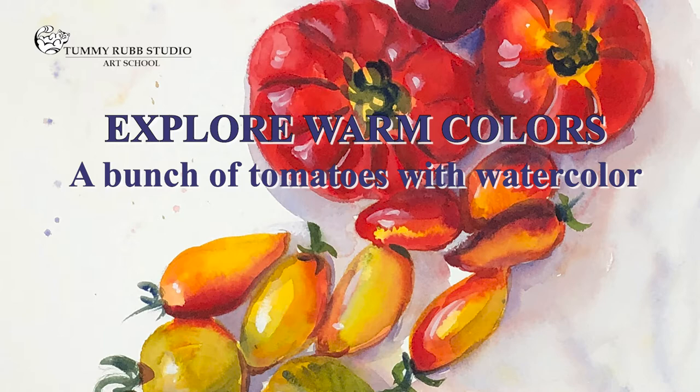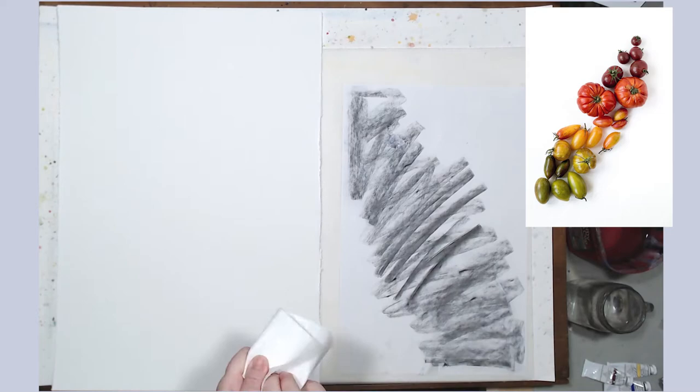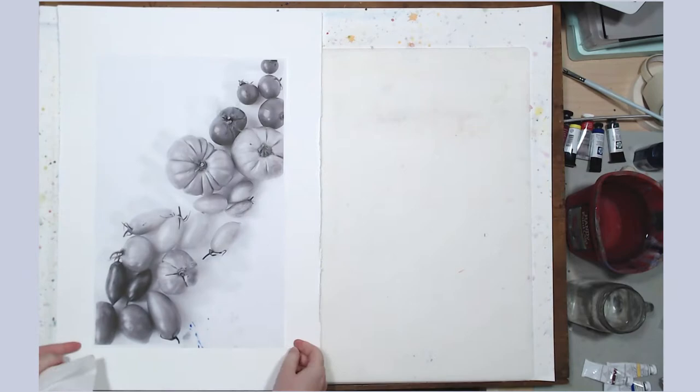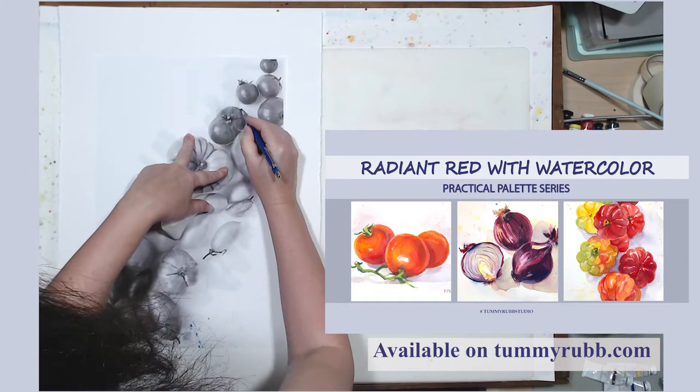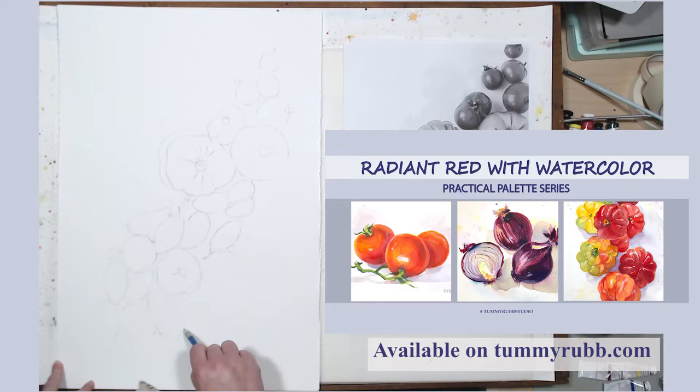Welcome to Tamirap Studio. To paint this cute family of tomatoes, I am going to use every single warm shade that I have on my palette. This video is made as an additional demonstration for my class Radiant Red, which you can find on my website tamirap.com. If you're interested in learning how to select colors for your palette — in this case concentrating on red, but it applies to every color — you need to watch that class.